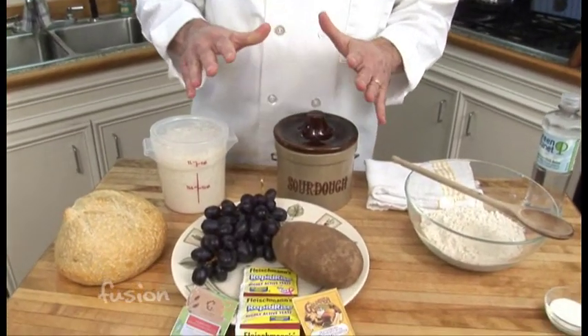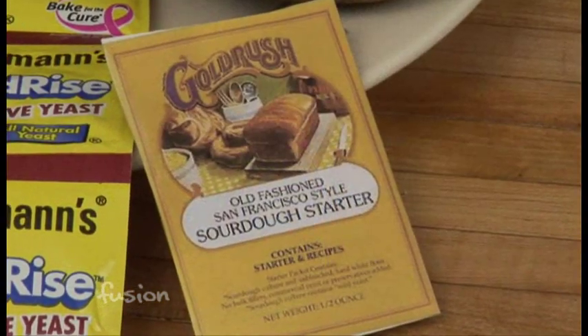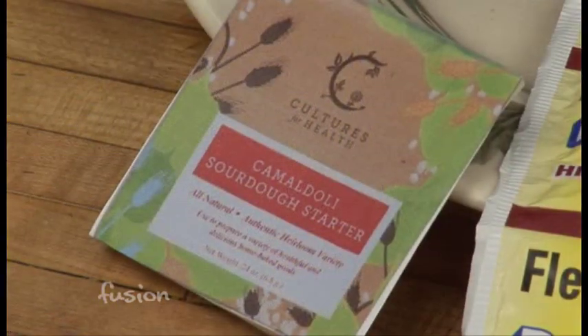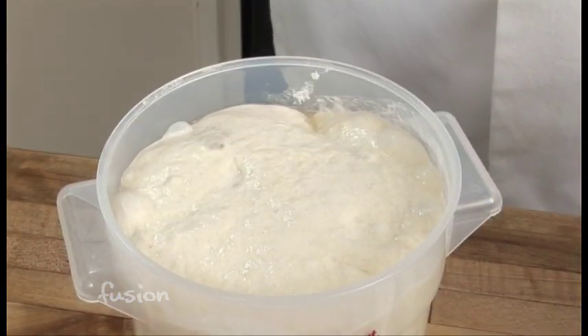The second way to get a sourdough starter is to buy a commercial product. They're available online from several companies. They come in a dry form, and they also come in a sponge form like this.